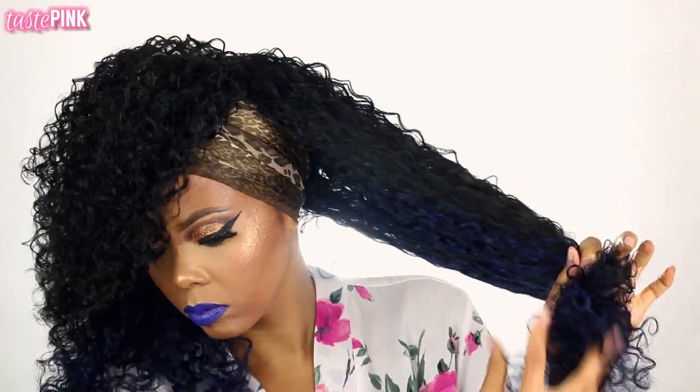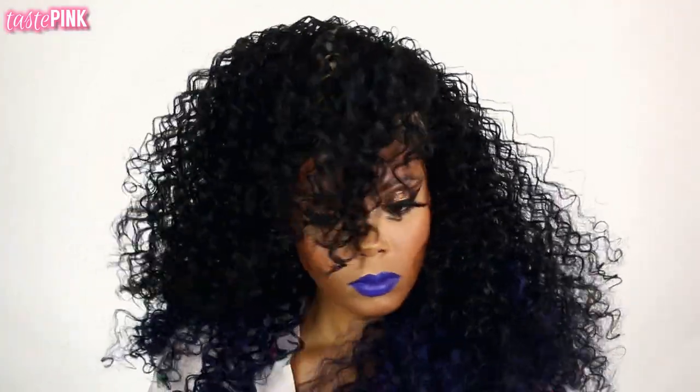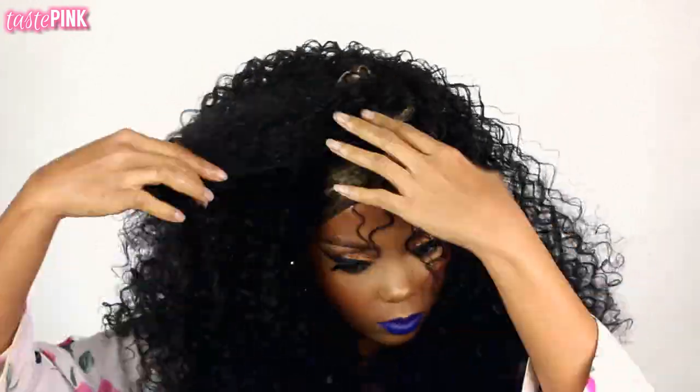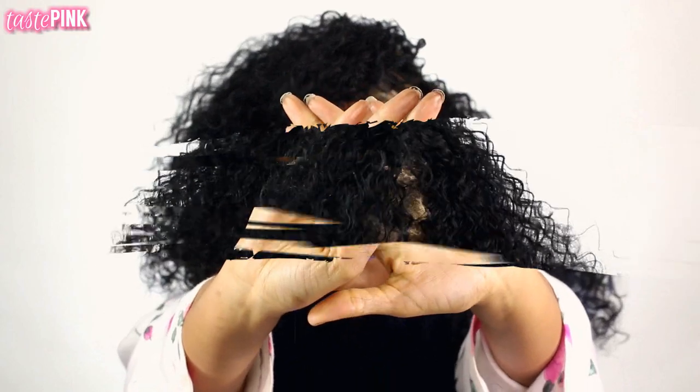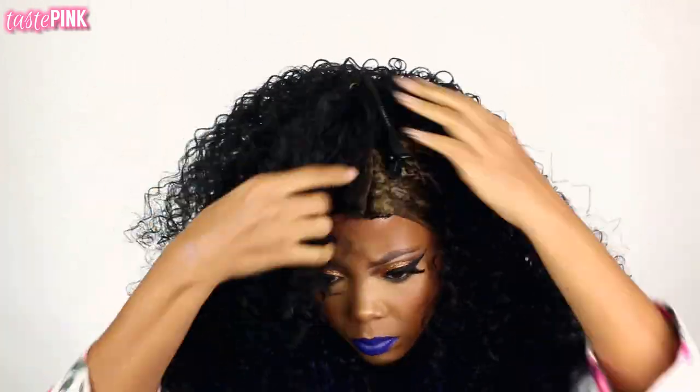Now I'm applying moisture to the hair and I wanted to remove some of the excess shed hair, because there is quite a bit. Shake your unit out when you get it, comb it with a shampoo comb, or just run your hands down the length of the hair gently, because you will get a little bit of shedding.